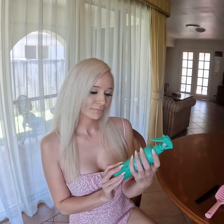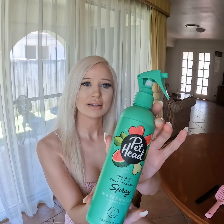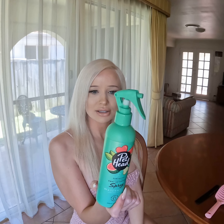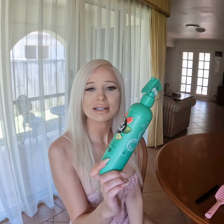The other thing I picked up the other day, which looks lovely, is this watermelon detangler. I haven't tried it yet so I'm going to try it today. Charlie Bear gets knots behind his ears if he's sweaty, so we'll give this a go. It's got no nasties either — pH balanced — and the brand is Pethead.